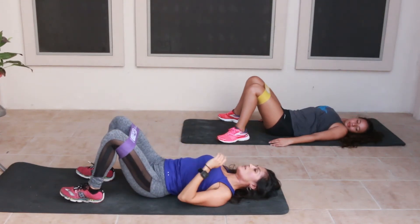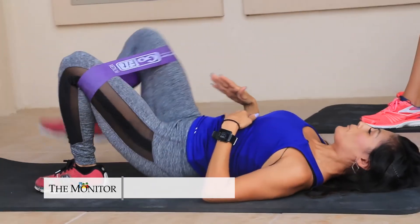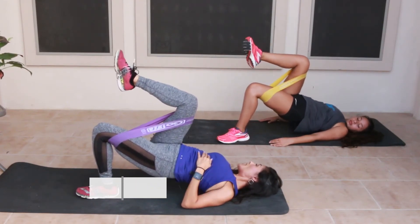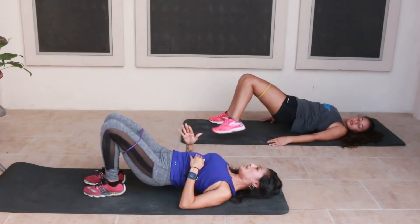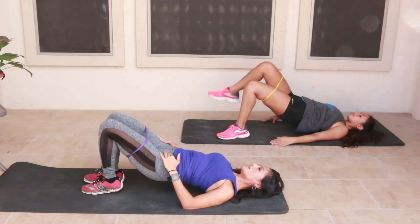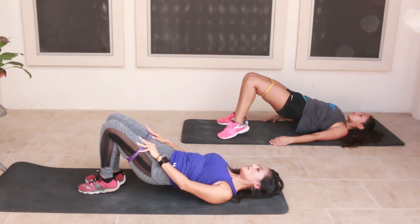We're going to do this same concept but now we're going to be marching. Bring your leg in, lift up into a glute bridge, then down. Now up with the left — squeeze and down. Continue alternating for ten reps per side.